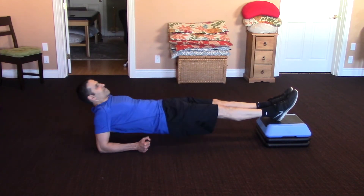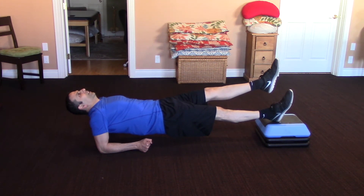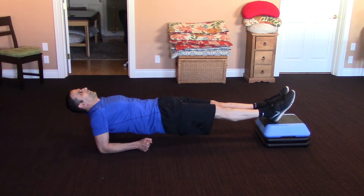Another variation is to put your feet up on a little step — it just makes it that much harder. You can lift up one leg or the other if you need to. Notice any differences from side to side and train the weakness.